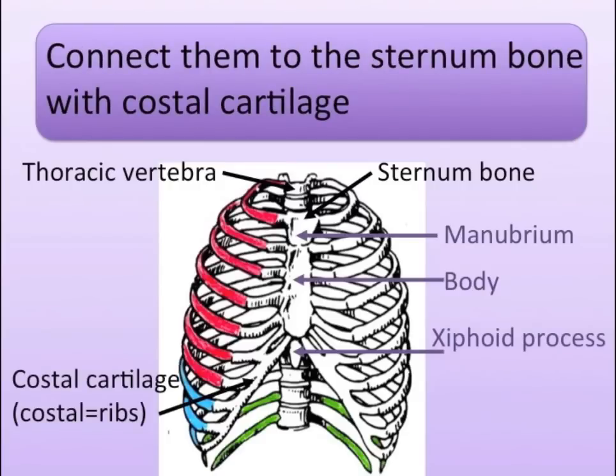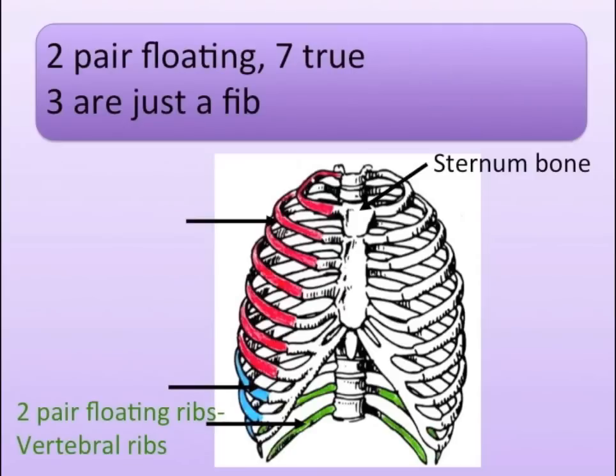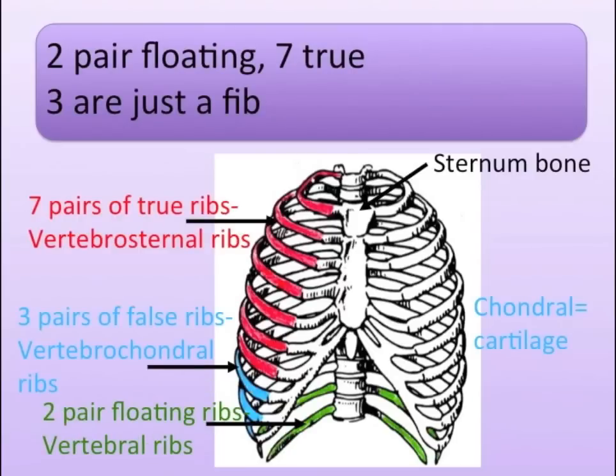Connect them to the sternum bone with the costal cartilage. Sternum bone, sternum bone, holds up most my ribs. Two pair floating, seven true, three are just a fin.